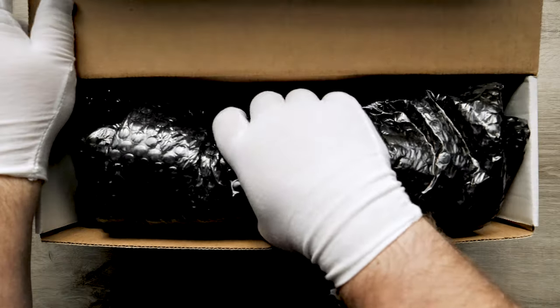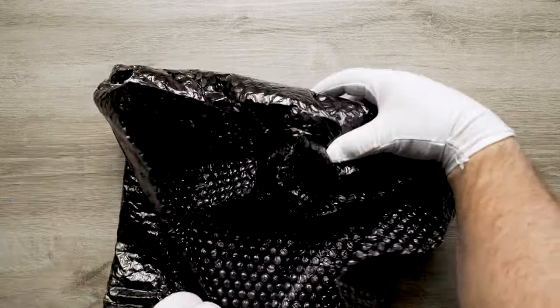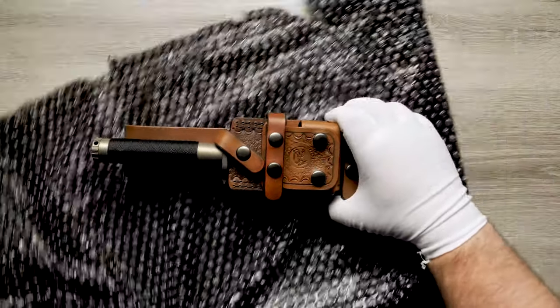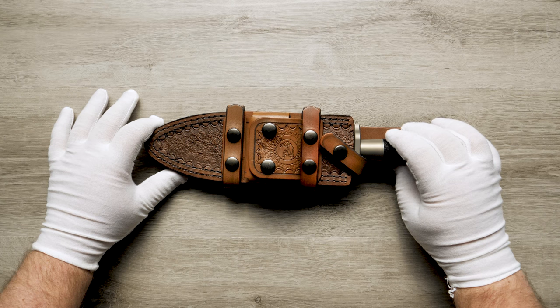This is the custom Interceptor designed by Anthony Marfione. The Interceptor is a marvel of manufacturing expertise. It takes the classic idea of a survival knife with a handle that can hold some extra gear to the maximum.